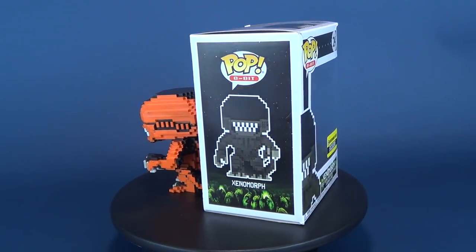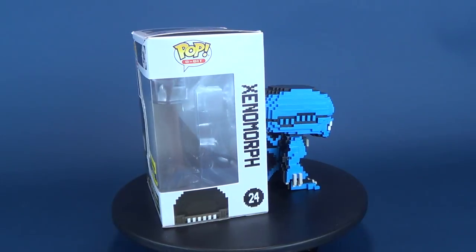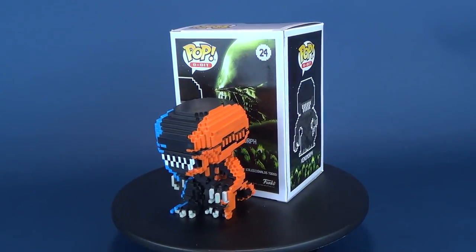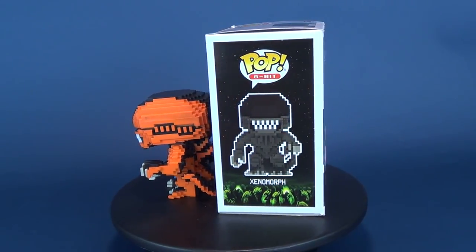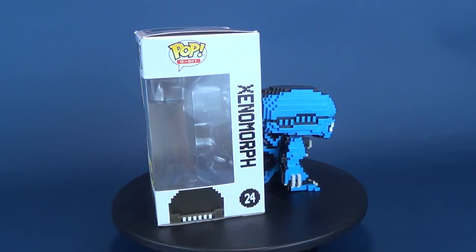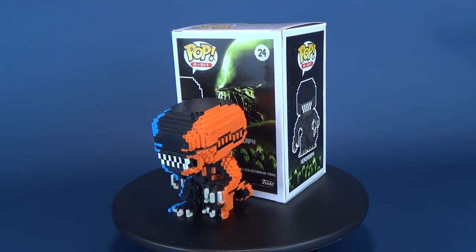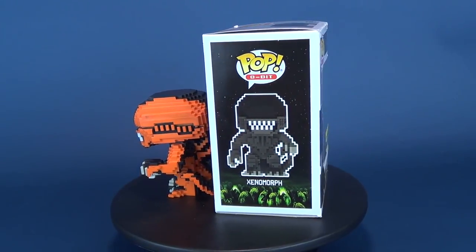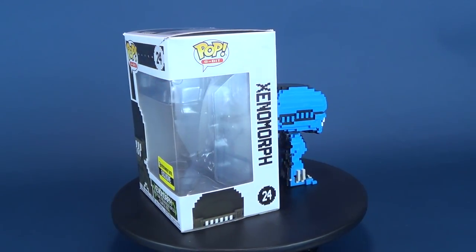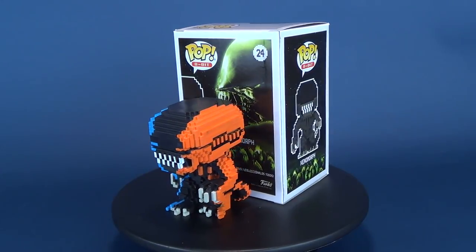8-bit pops could be the one last thing, the one last effort, that Funko may have to keep me interested in collecting pop vinyl figures. Normally I'd dismiss the line — we've had so many, and I'm even on the mailing list so new pop vinyl figures get emailed to me seemingly on a daily basis. And yet here I am reviewing an 8-bit rendition of the alien xenomorph. Are we gonna go with 'blocky morph'? I really want to put that in the title — but I won't, because someone's going to say it's a xenomorph. Either way, this was the Funko Pop 8-bit figure number 24, the xenomorph alien.